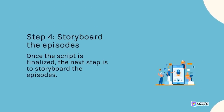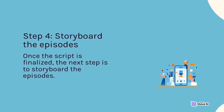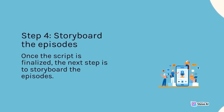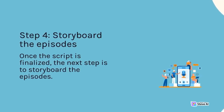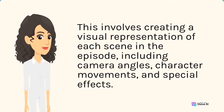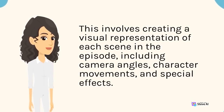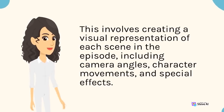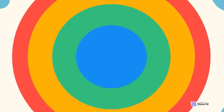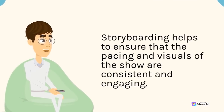Step 4 is to storyboard the episodes. Once the script is finalized, the next step is to create a visual representation of each scene, including camera angles, character movements, and special effects. Storyboarding helps ensure that the pacing and visuals of the show are consistent and engaging.